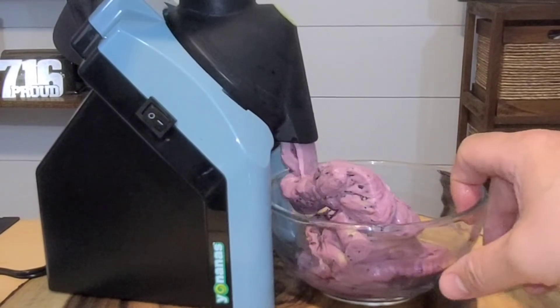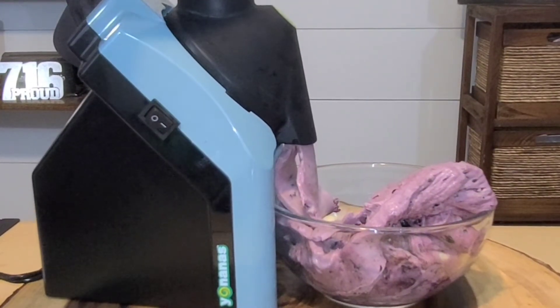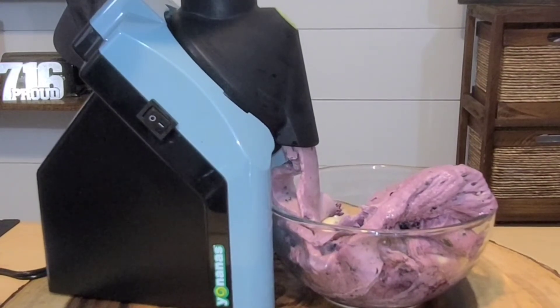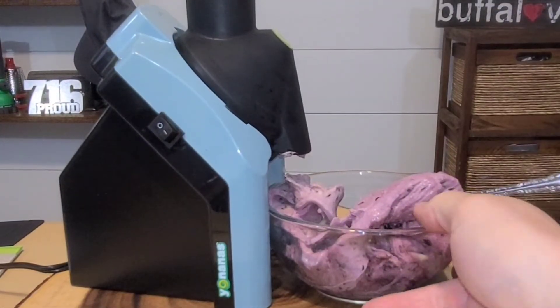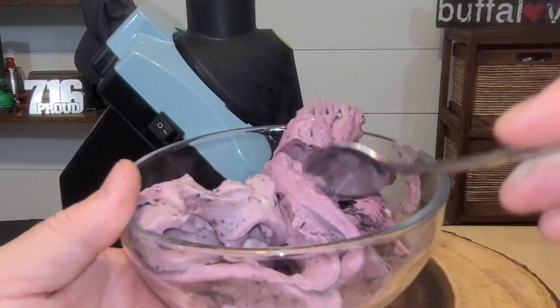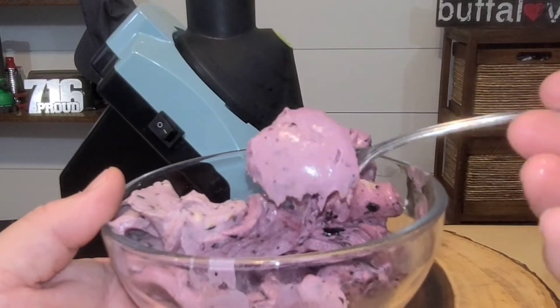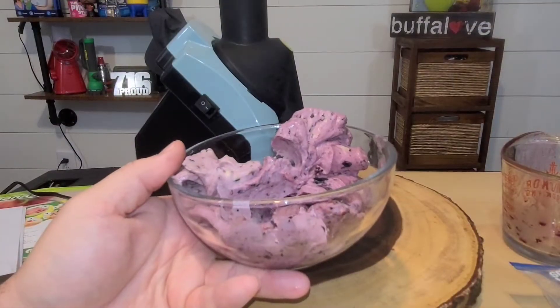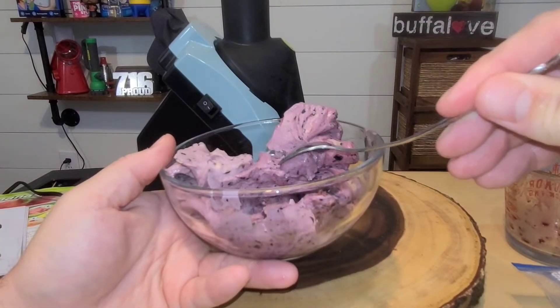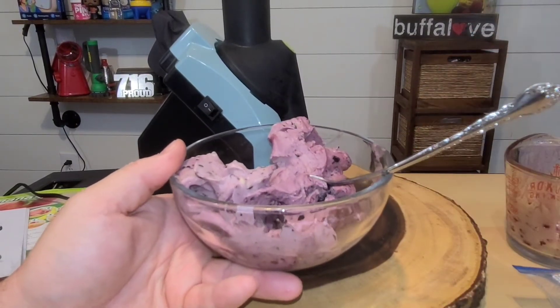I'm going to spin the bowl around just a little bit so we get some on the other side as well. Let's scrape that away and take a look at our blueberry banana ice cream. You can totally see that it's the texture of ice cream — it looks well mixed. You definitely taste the banana, but the blueberry comes through really, really well. This is a delicious treat.